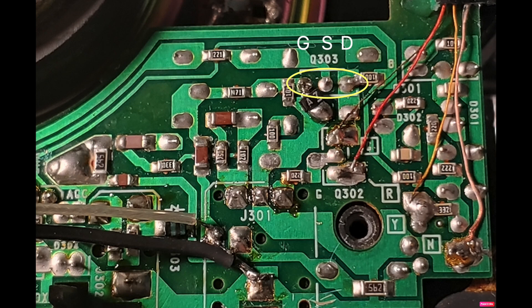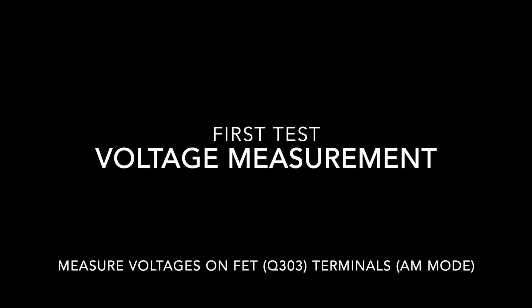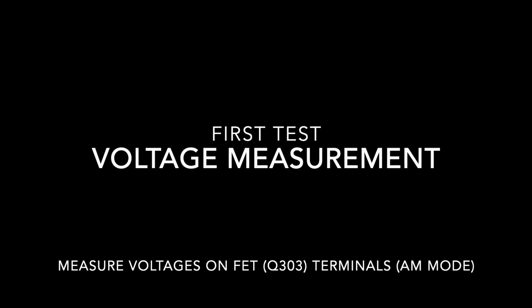The source is connected to ground and the drain to the supply at about 2.9 volts. The configuration is a source follower, which buffers the input and provides a low-impedance signal to the next stage with gain close to unity. For the voltage measurement test, with the radio in AM mode, you expect to see about 2.9 volts on the drain, around 0.2 volts on the source (plus or minus 50 millivolts), and the gate at ground potential or close to zero.